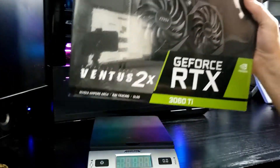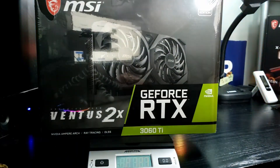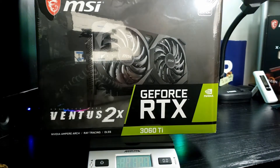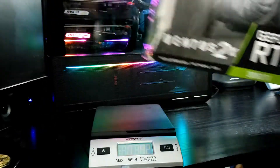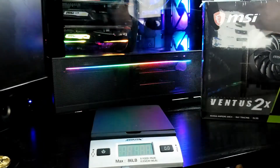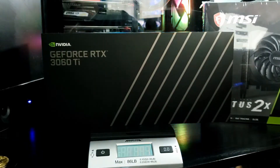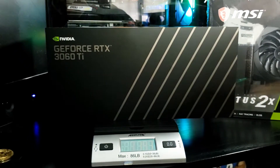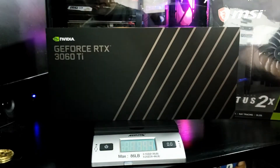The Ventus comes in at 2 pounds and roughly 13 ounces. Now let's put the Founders Edition box on the scale. That's over a pound more for the boxed weight of the Founders Edition over the MSI Ventus.